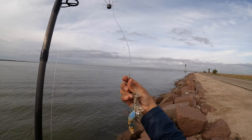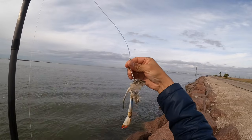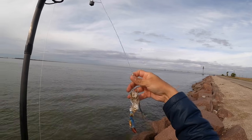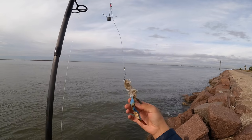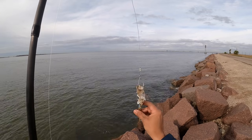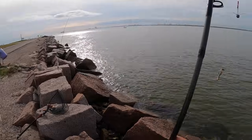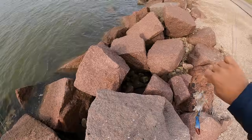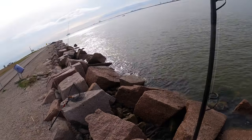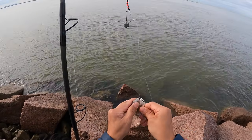Wow, something got a hold of it — look at that! Something really wanted to eat this thing. I'm going to say that was probably a fish. We're going to take this off and rebait, get another fresh crab on there before we've got to go. And I'm going to check the little setup as well and see if we get anything on that fella.